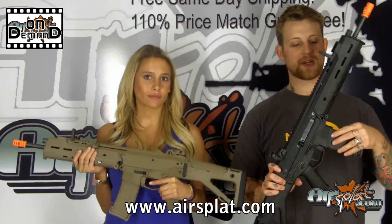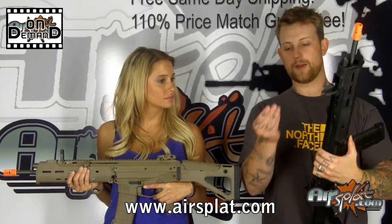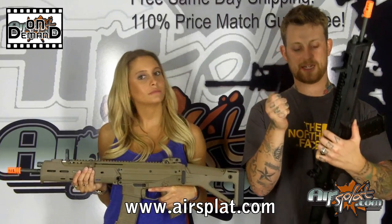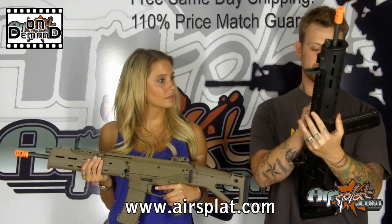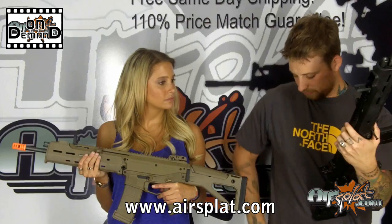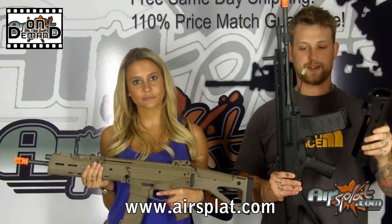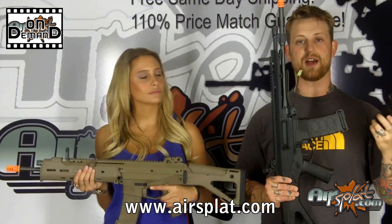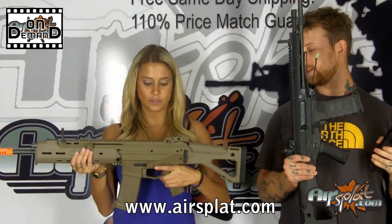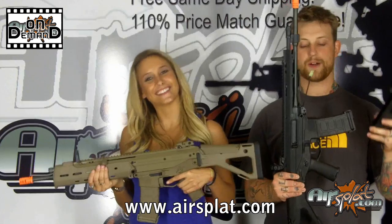Battery installation on this rifle is pretty simple — it just involves pulling out a few takedown pins. The gun comes with a plastic 5.56 round to push out the takedown pins, so you don't have to worry about scratching anything up with a screwdriver. It slides off just like that, and you've got a lot of space in here. You can run it on a 9.6-volt battery — that's what I would do — though this one we have set up with an 8.4-volt. It's got a pretty quick rate of fire as it is.